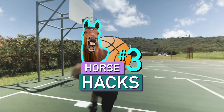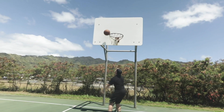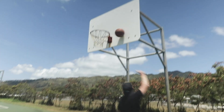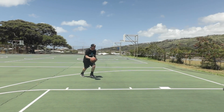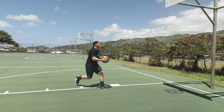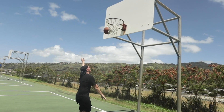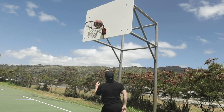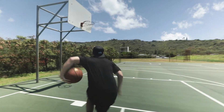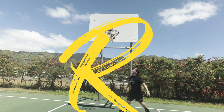Horse hack number three: the around the back, under the leg, no travel. Perhaps the most technical of all our shots. You have to focus on the footwork to get this shot down. First step with your right foot, then bring the ball around your back. Then with the left foot, bring your right knee up like you would for a layup. Bring the ball around your leg and finish the layup. As long as you stay within two and a half steps, you didn't travel, and you got this shot down. You will be if you can't get this shot down, because you're getting hit with an R.